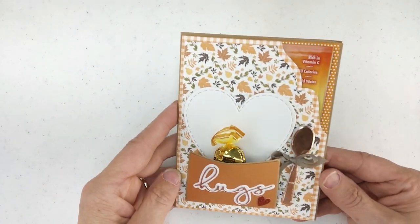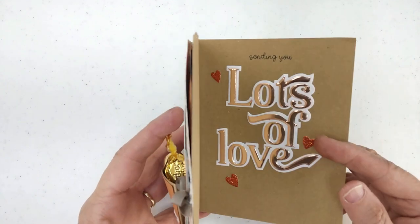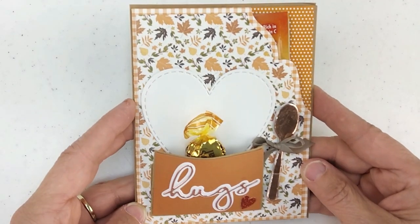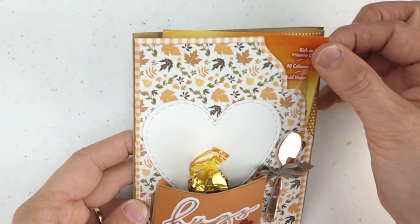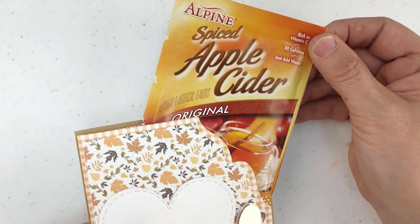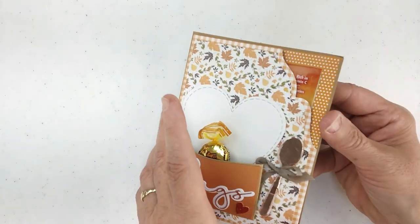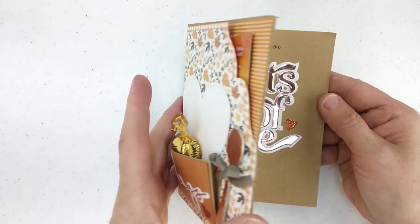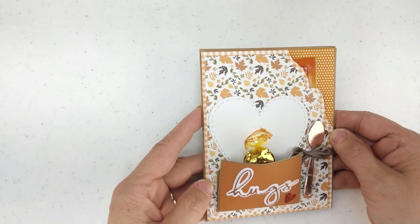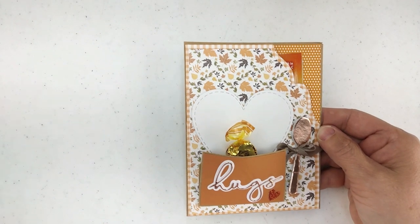This is a die that you add to the front of a standard A2 card, and I'm going to show you how to make this version of it today. The pocket fits on the front of the A2 card, which enables you to put a treat in the pocket while we still have that A2 card. I'll share some different versions of this — you can see here I used the hot cider on it.